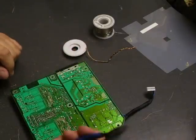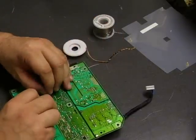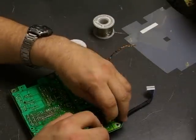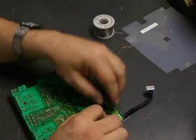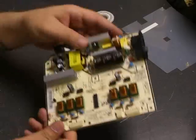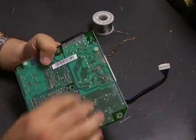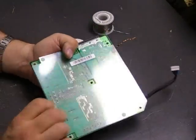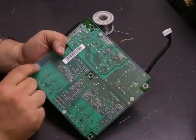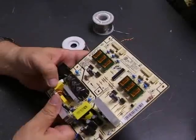Now that the capacitors are installed, use your diagonal cutters to cut off the remaining parts of the legs that come through the board, flush down to the top of the solder so they don't short out. Now we have a fully rebuilt power supply board. Be sure to reinstall the insulation shield so it doesn't short out to the chassis. Now we'll take it back over to the monitor, install it, and verify the operation of the monitor.